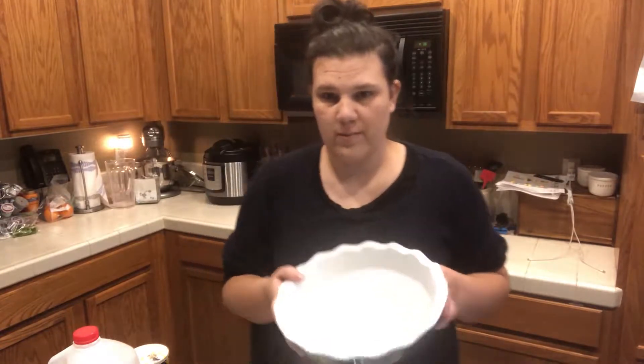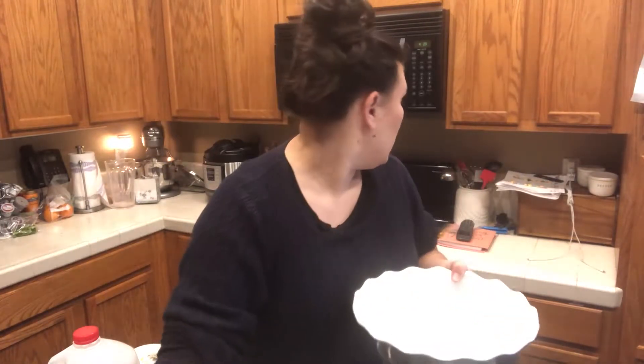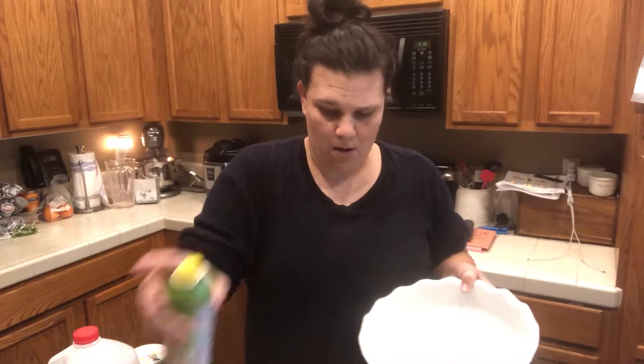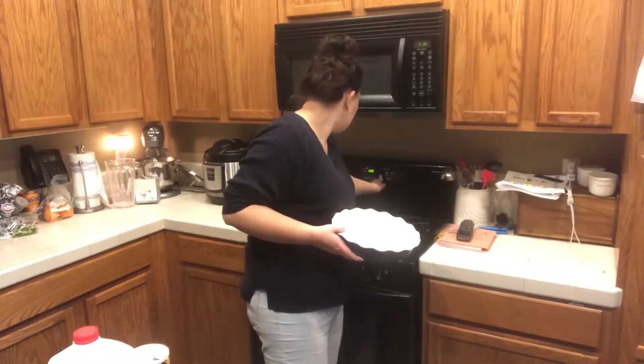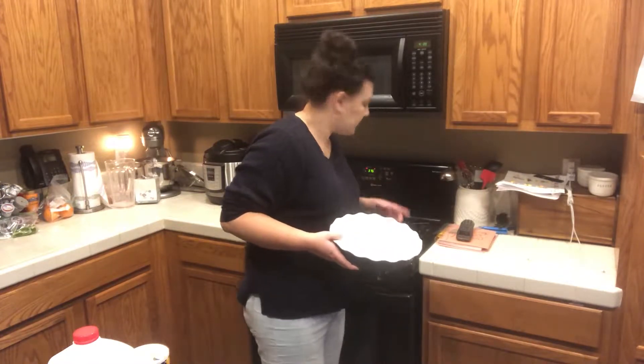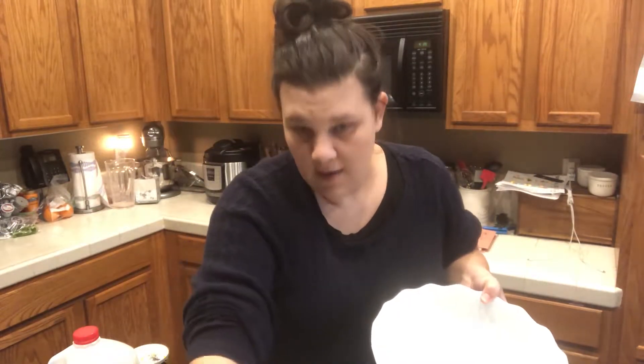Before I mix the meatloaf and make it into a loaf, I'm going to grease the pan and preheat the oven. Okay, so the oven is preheating to 375, and let's get to mixing our meatloaf.